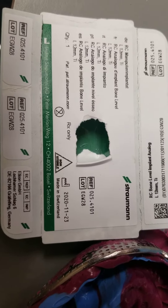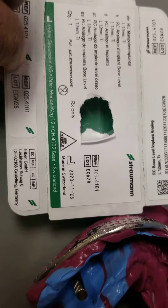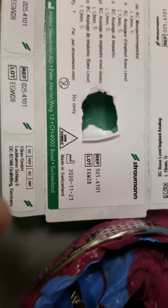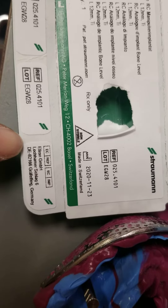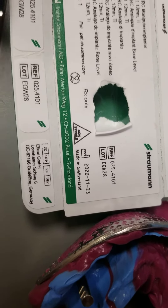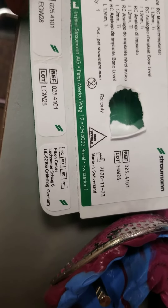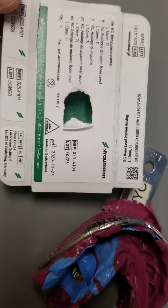The first date on it is 11-23-2020, made in Switzerland, that's when it was made. And then it'll show you that it's a GmbH, which is a German company. So that is basically all there is to it.